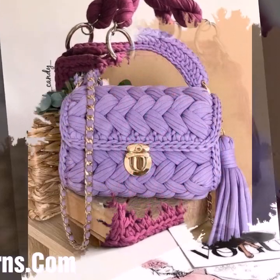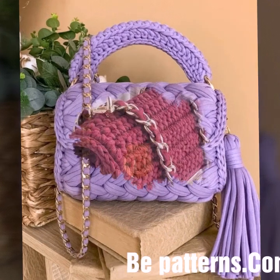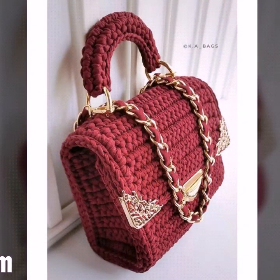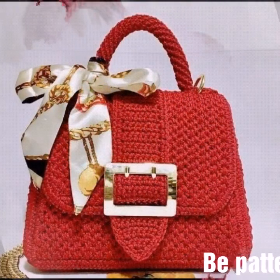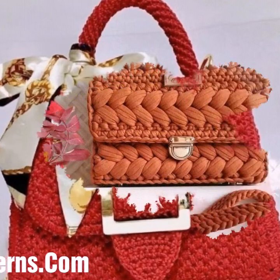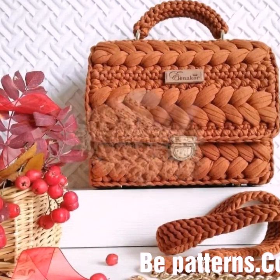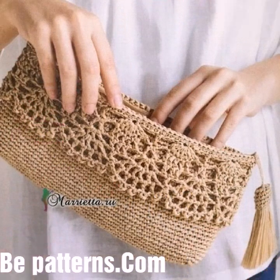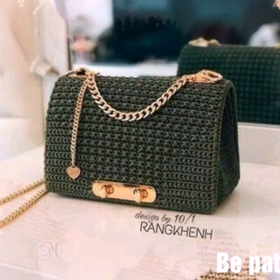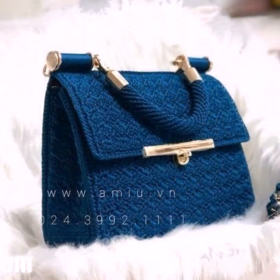Don't forget to give your feedback in the comment section. I have uploaded stylish crochet handbag designs, crochet cushion covers, bed sheets, jewellery, decorations, house designs, and new dresses videos. Visit my YouTube channel, check the playlist, and watch different crochet designing videos and easy crochet patterns. You can also visit bepatreons.com — the link is in the description.